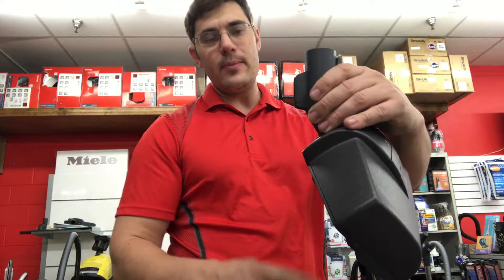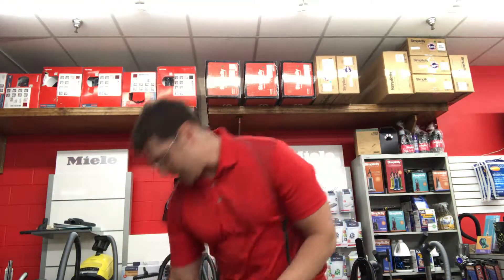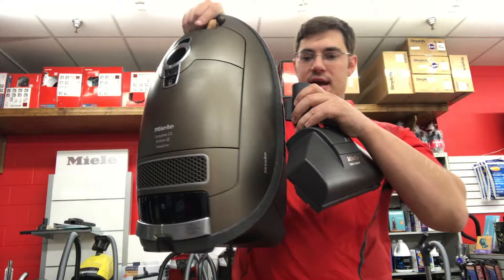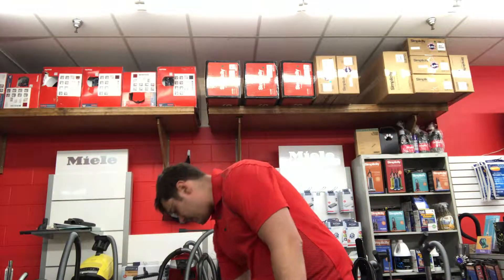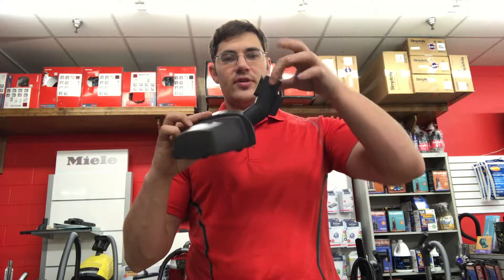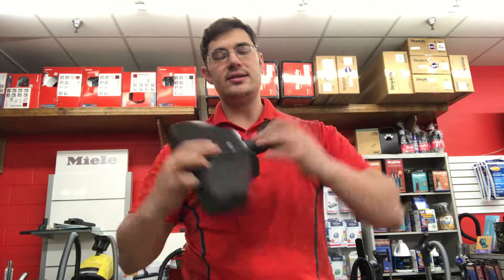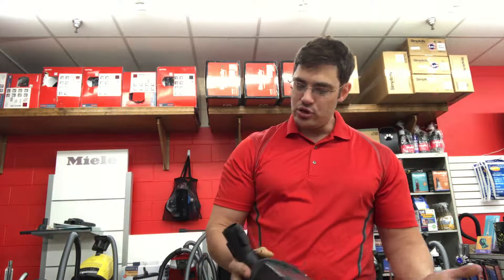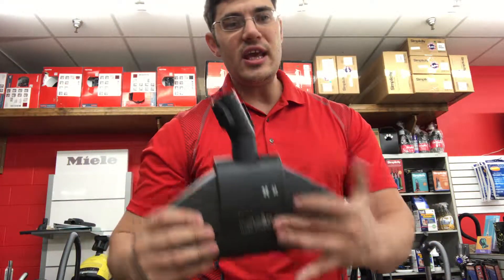They also put a little catch on the back so you can hang this on the canister for storage — just slide it in place and keep it all right there on the unit. Very convenient for storage in a closet. Of course, it has a swivel neck that swivels up and down and side to side, so you can use it with your wrist on the end of the wand. It's a great tool — the Miele Turbo Comfort. Email me at info@blakemansovac.com or call 307-234-4581 for more information. Thanks for watching.